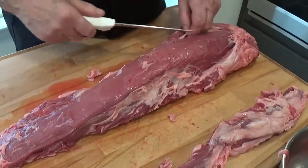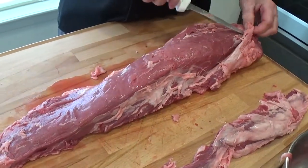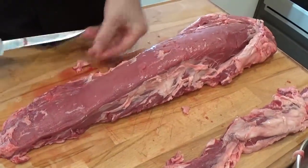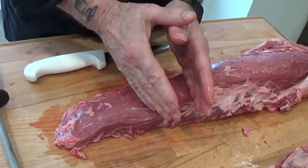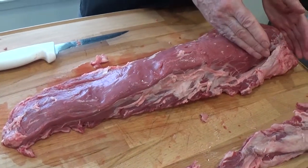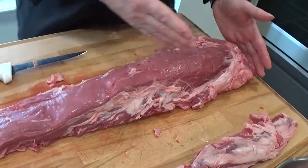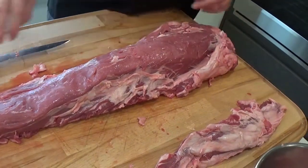This is kind of a fatty tenderloin — they're usually quite this fatty. The end of this is the tail. This is the tornados section where we're going to try and get four-ounce pieces. In here is the center cut fillets, and this is the head, which could be cut up into not-as-pretty fillets like the center cut, or it could be used for chateaubriand or small roasts of one and a half to two pounds. And this is the chateaubriand end of it.